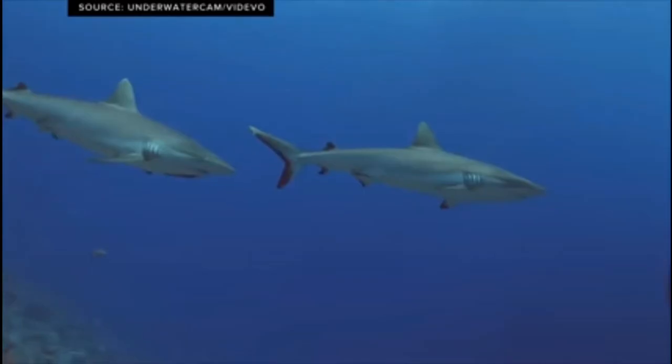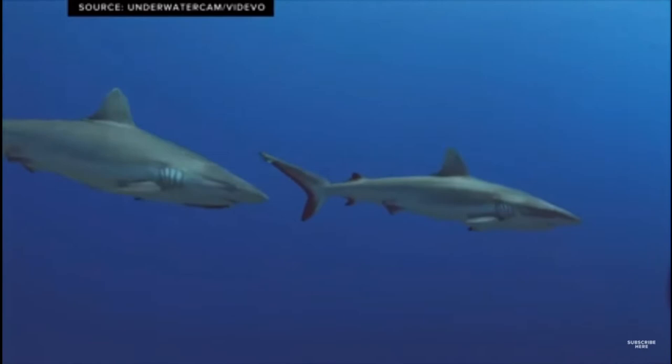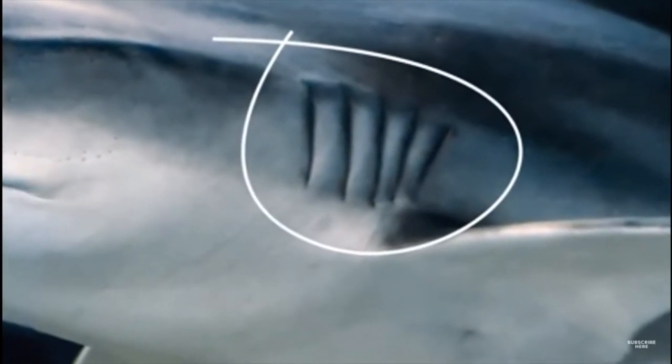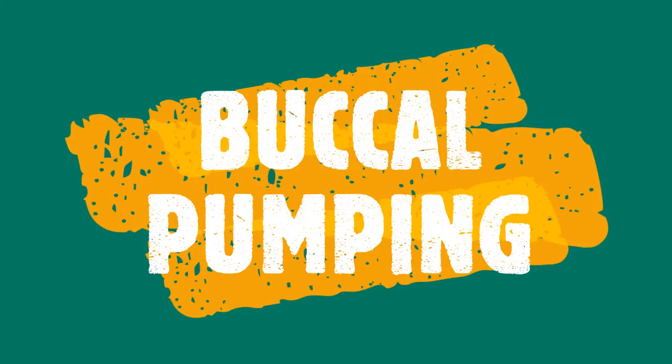In order for sharks to take up oxygen out of the water, sharks must have water continuously moving over their gills. This can be done two ways: ram ventilation and buccal pumping.